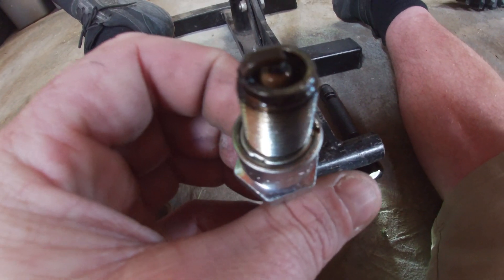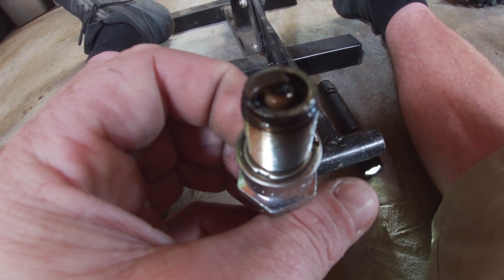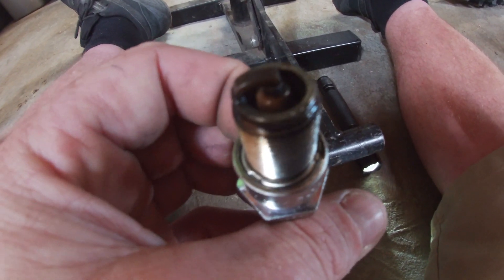You might as well pull the spark plug out and look at it. It looks pretty good — probably go a hair leaner, but I'll just run it. This has been running good.